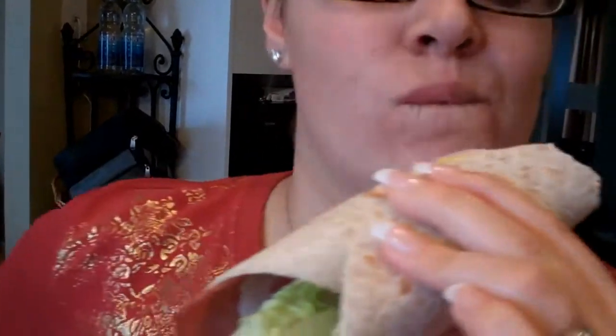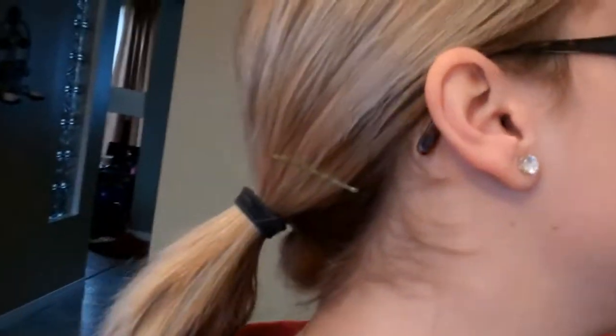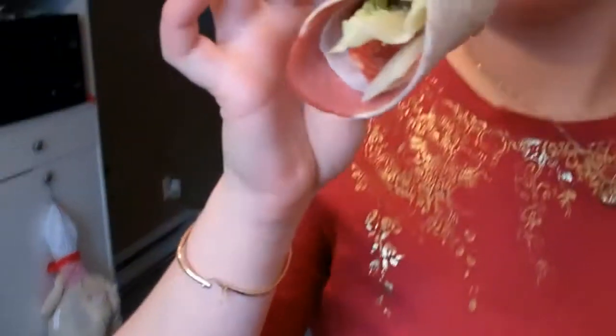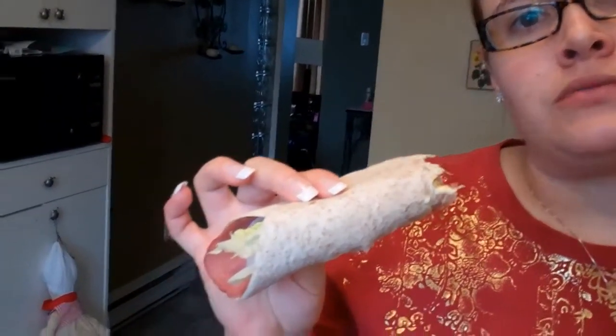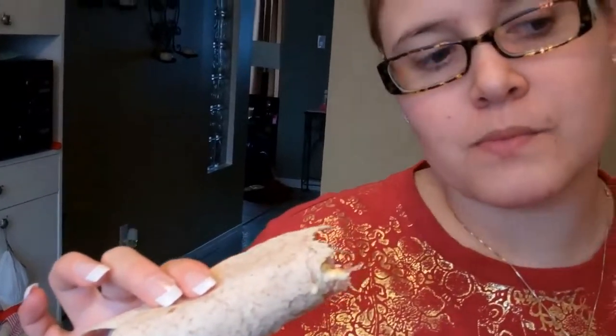We still have the fettuccine noodles to eat. When we make that, we'll let you know. My wife's sandwich: the wrap is 90 calories, the pastrami is about 30 calories for one slice, one turkey slice is 20, the Genoa salami is 15 — so we're looking at a sandwich that's about 150 calories at the most, plus mustard and mayonnaise.